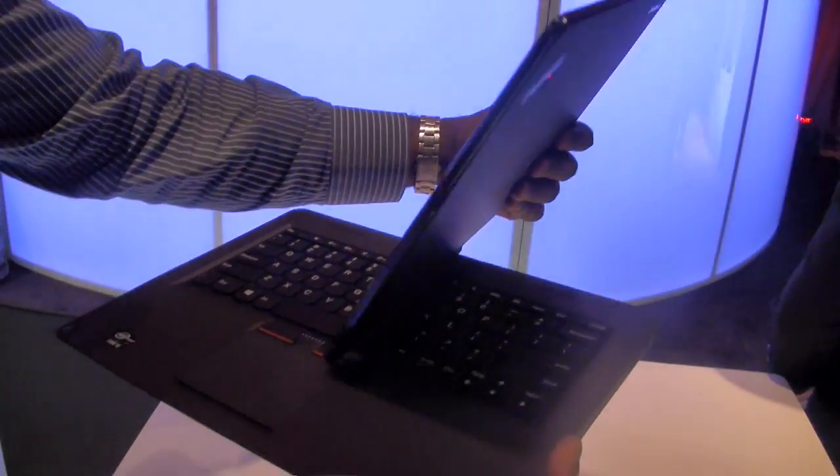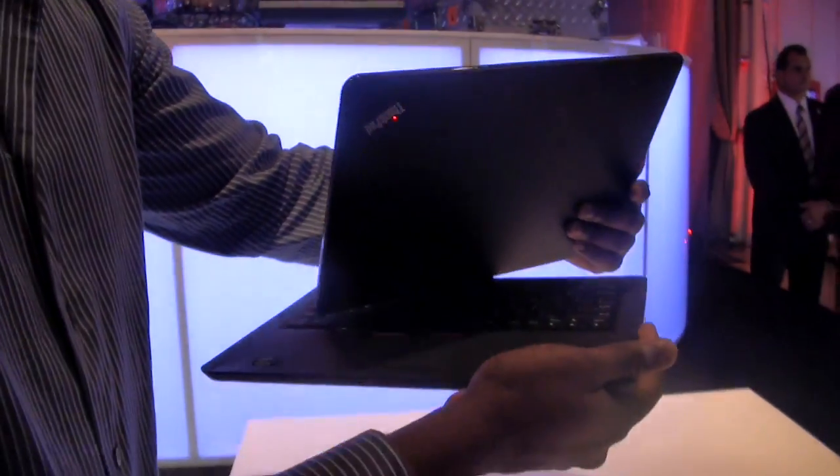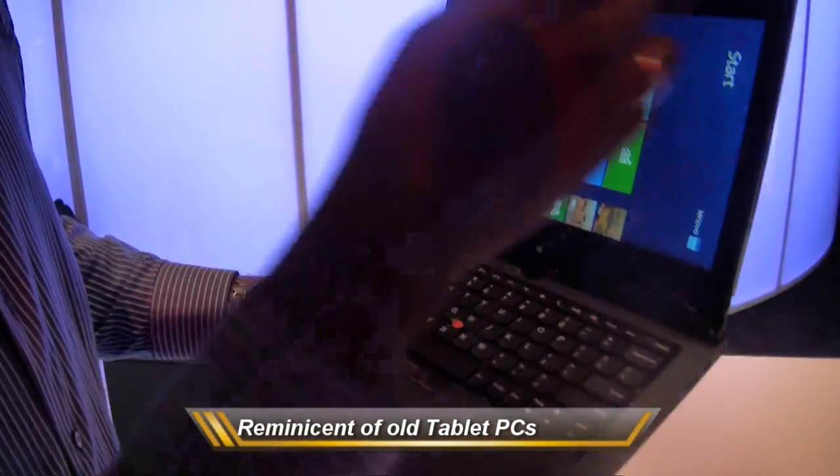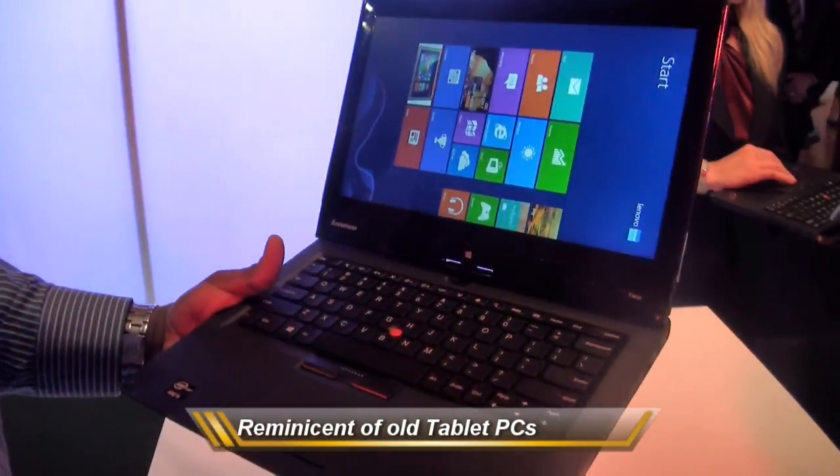Now the cool thing about the twist is — oh snap, yeah that's right — that's what the twist does. Now think about your old tablet PCs, right? This is what the twist is, except that it's a Windows 8 PC.